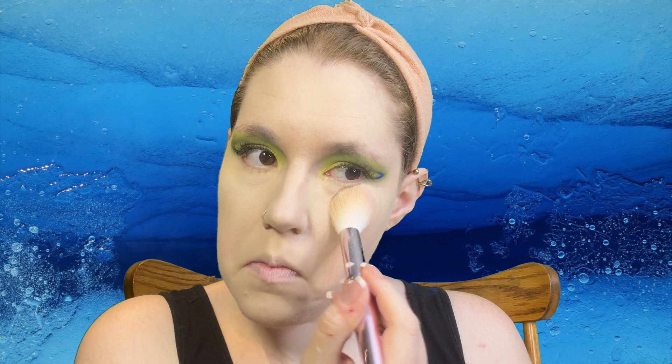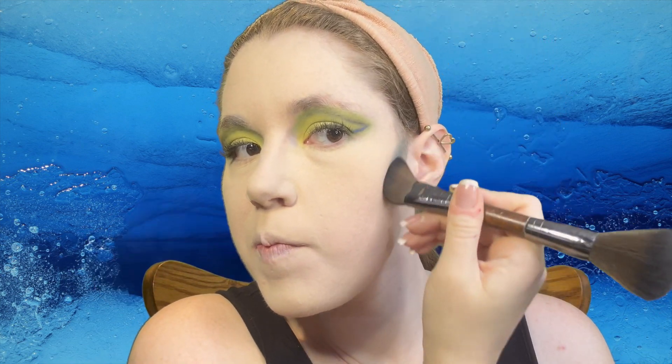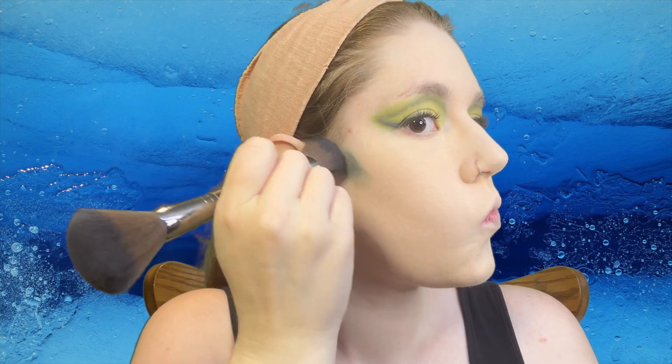Now it's time for powder — let's set this face. Powder is really important; this will stop things from creasing and moving around. Now with a dark bluey green color I'm going to start my contour. Yes, you can use eyeshadow for contour.